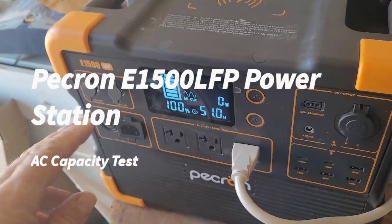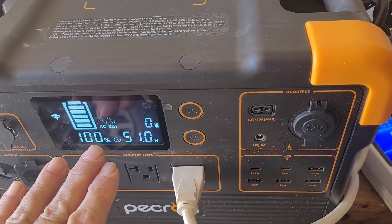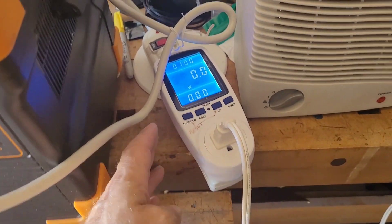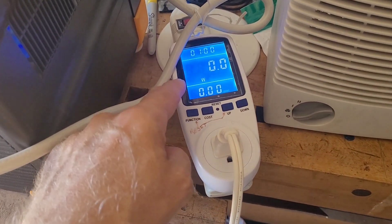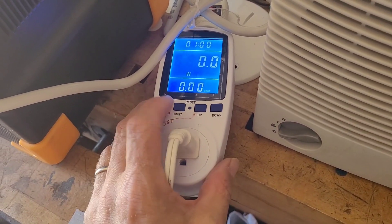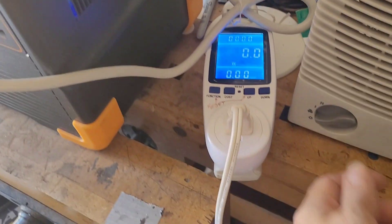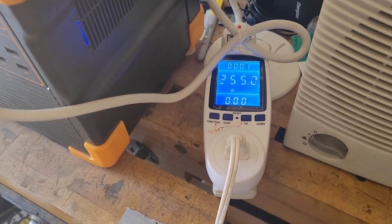Doing a battery test for this Pekron E1500 LFP. It's 100% charged. I got the AC plugged in, going into this wattmeter, and we will see what the wattage is — let's just reset that.